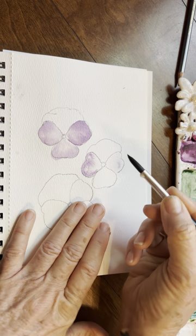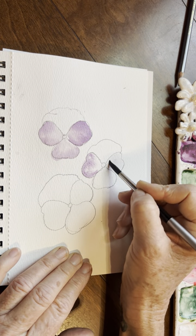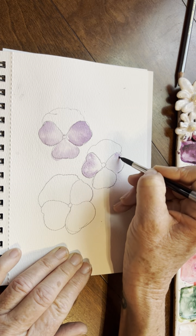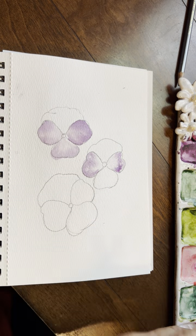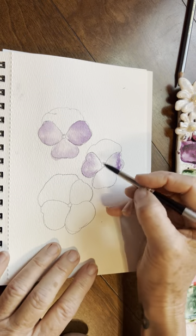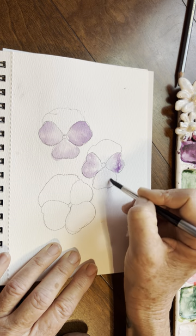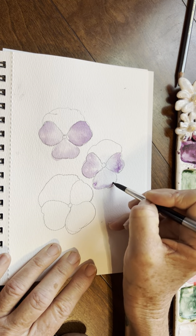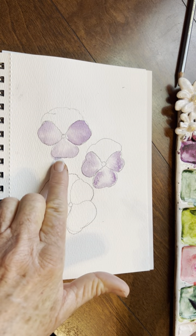Wash and rinse my brush and go in again. Now I've got this drip happening here, so I'm just going to tap that off. Create that nice shiny base, go into my purple, tap around the outer edge. Let's do our last one here — rinsing my brush, creating that wet-on-wet, and going into my purple. Just tapping in again. Basically, this is painting itself.